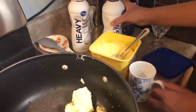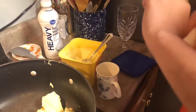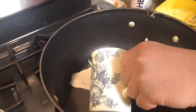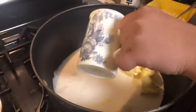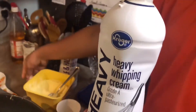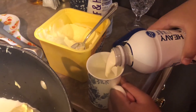Next thing we're going to do is take one and a half cups of half and half. So this is one cup, we're just going to take one and a half of half and half — this should be good enough. And we're going to add half more, which should be good enough. Next we're going to be adding half a cup of heavy whipping cream. This half is all you need.